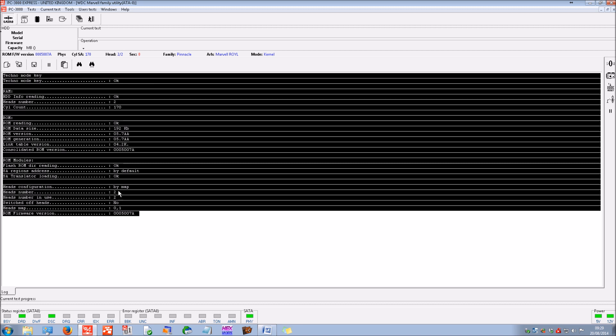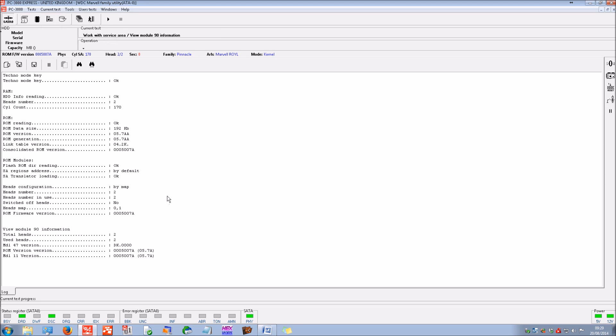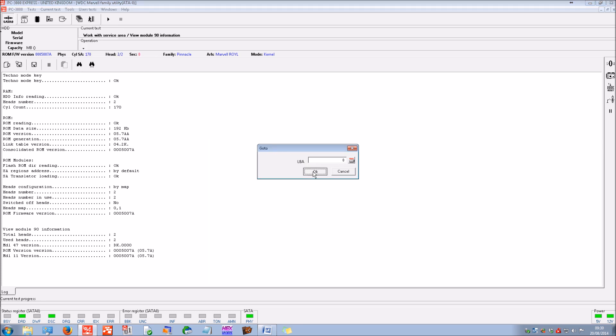We start the utility, and this is positive because it's identifying the correct details in the ROM including the firmware revision. When working on Western Digital drives it's very important, when finding donor parts or donor firmware, to identify the particular revisions like the ROM firmware revision. Normally we also view a particularly important module that gives more information — confirming the ROM revision and the number of heads — but you can see where the model, serial, firmware, and capacity should be, we're getting no identification whatsoever. If we try to view sector LBA zero, we just get an abort command, so no data is currently accessible.